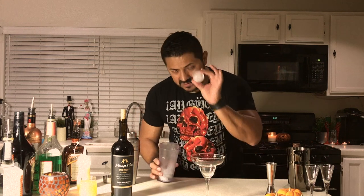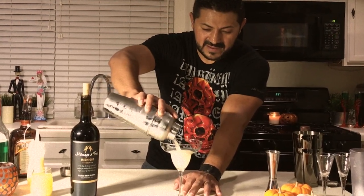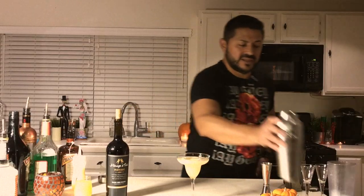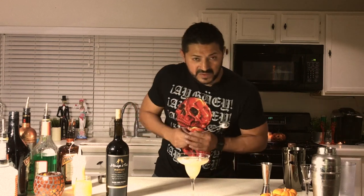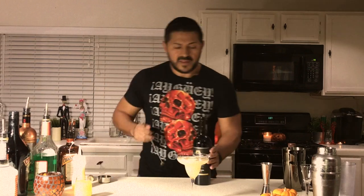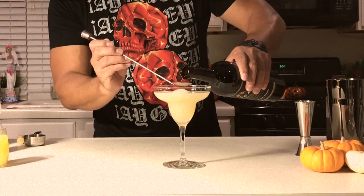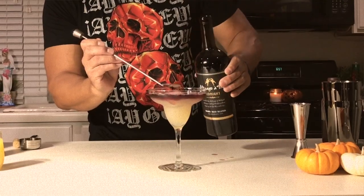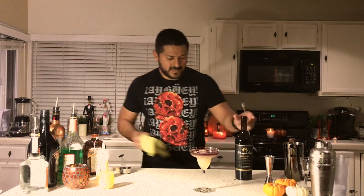If you have the chance, get a baby ice sphere. Here comes the tricky part. With a bar spoon and the baby sphere — or if you want to do it on the rocks, make sure you hold your bar spoon — let's try to layer the red wine on top. Just like that.